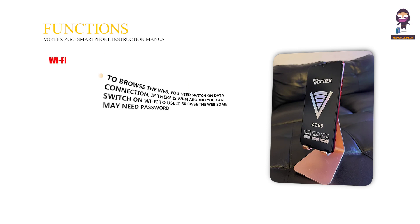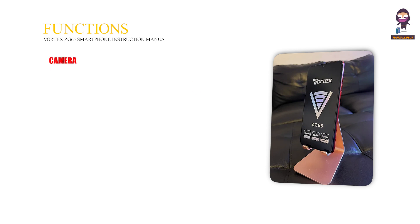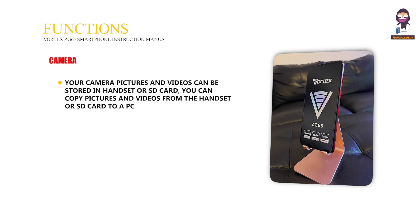Wi-Fi: To browse the web, you need to switch on the data connection. If there is Wi-Fi around, you can switch it on to browse the web — some networks may need a password. Camera: Your pictures and videos can be stored in the handset or SD card, and you can copy them to a PC.